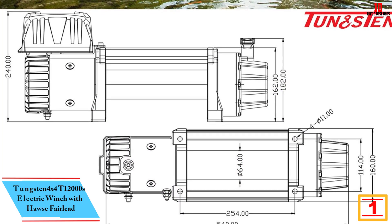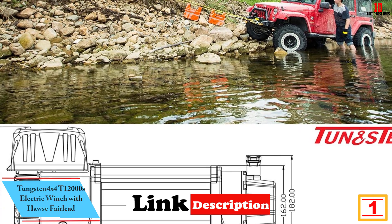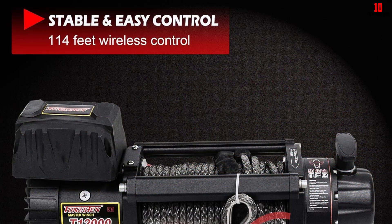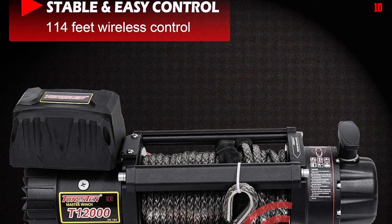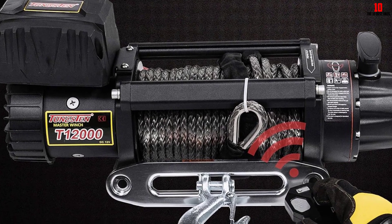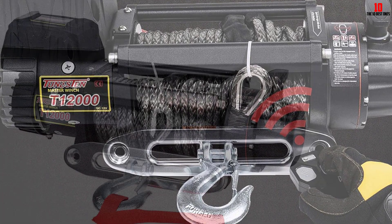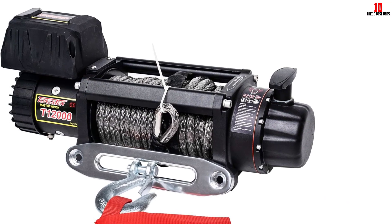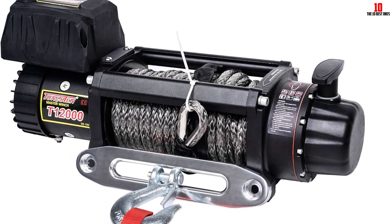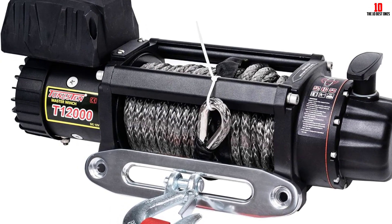And finally at number 1, we have the Tungsten 4x4 T12000S Electric Winch with hawse fairlead. The Tungsten 4x4 12,000-pound winch is designed for self-recovery for trucks, Jeeps, 4x4 off-road, and modified vehicles. It works well for car and boat towing trailers and tractors, as well as light industrial applications. With a pulling capacity rating up to 12,000 pounds, this winch has an efficient 6.5-horsepower 12-volt motor and can handle most heavy-duty trucks. The 10-foot hand controller made from tough rubber gives you the freedom to connect easily. The T12000 winch includes a 4-way roller fairlead and hook to protect the steel cable from excess wear, and is backed by a 3-year limited warranty.